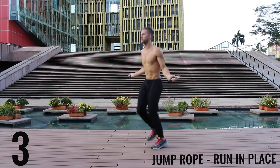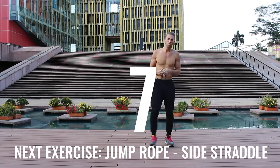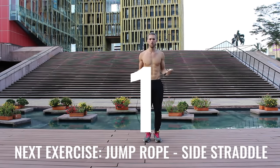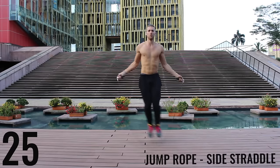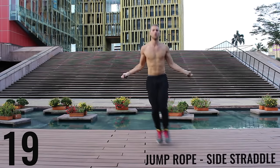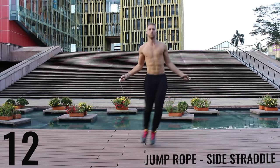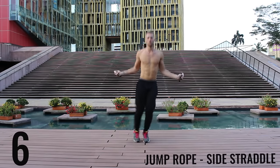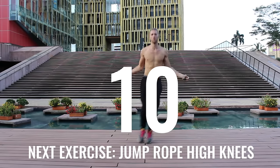I'm going as hard as I can here, spinning this rope as fast as I can — you're gonna see I get super winded. I wanted to include the rest periods so you can see how winded I actually get; this is not easy for me either. Now jump rope side straddle — exploding off the balls of your feet back and forth, really working on lateral movement, going as far as you can to burn as many calories as possible in this short 10-minute workout.